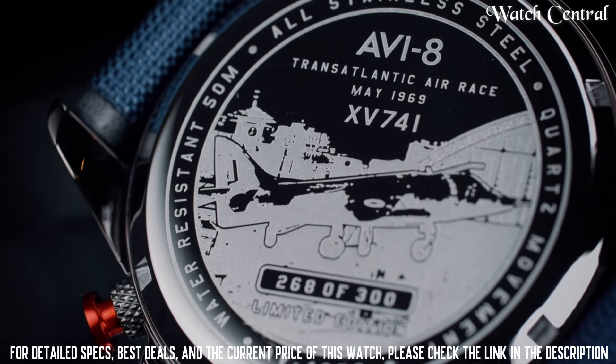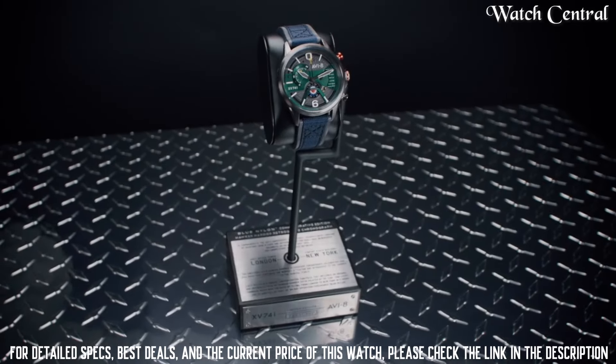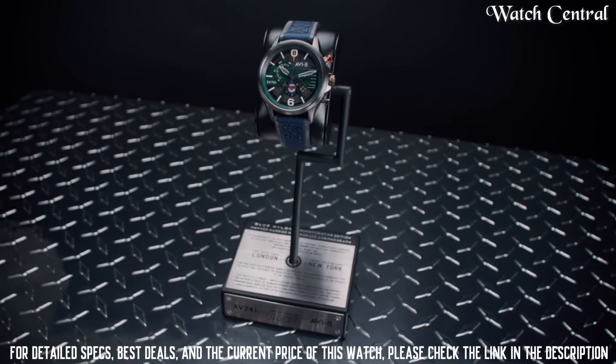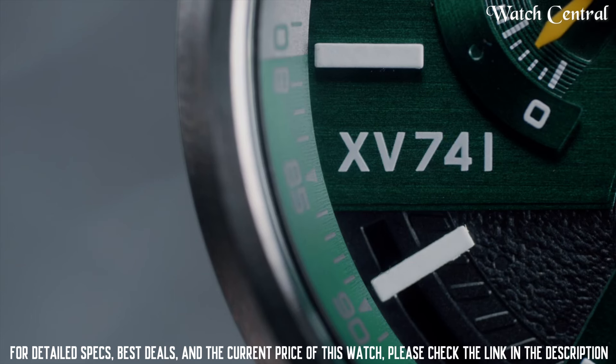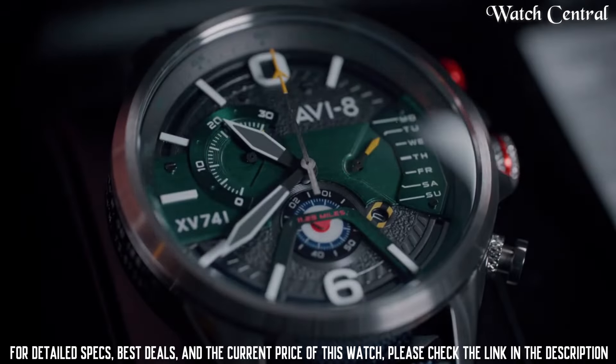Display type: Analog, classic buckle. Case material: Stainless steel. Case diameter: 45 mm. Case thickness: 13 mm. Band material: Leather. The watch's style is perfect for those who appreciate aviation history and design, and also want a watch that is functional and durable.